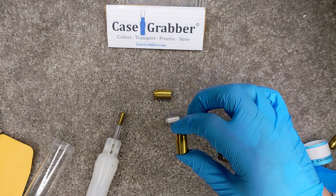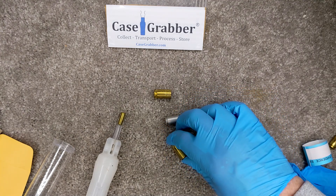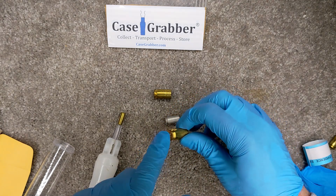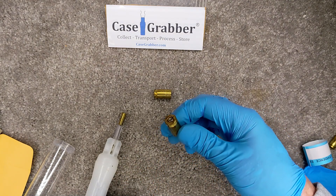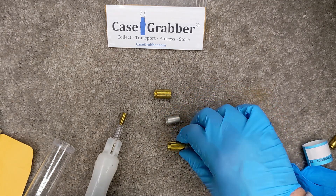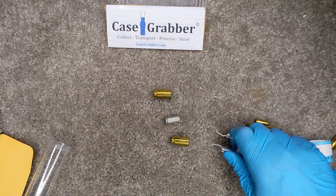And even if you pick them up like this, it might seem a better way, but you're still making contact with the casing itself. Studies have found that a lot of DNA is located in this area right here, around the rim and the head stamp — they find a lot of DNA in there. So picking it up like this may not be a good solution.